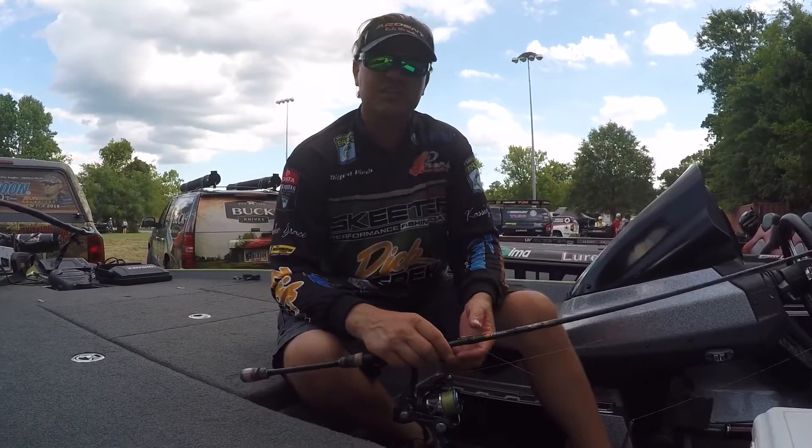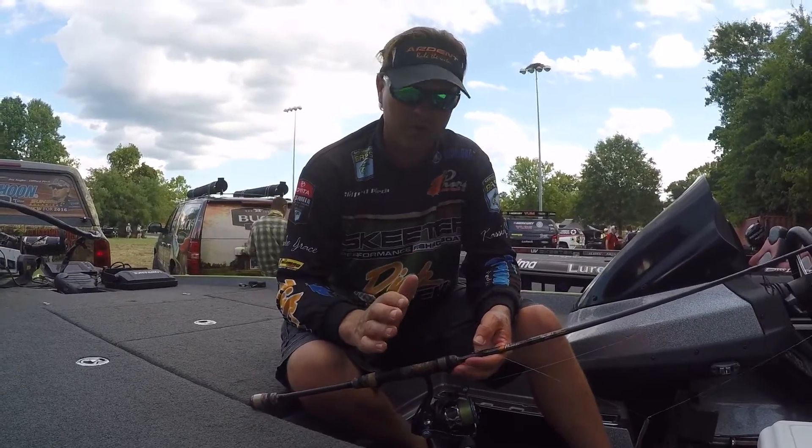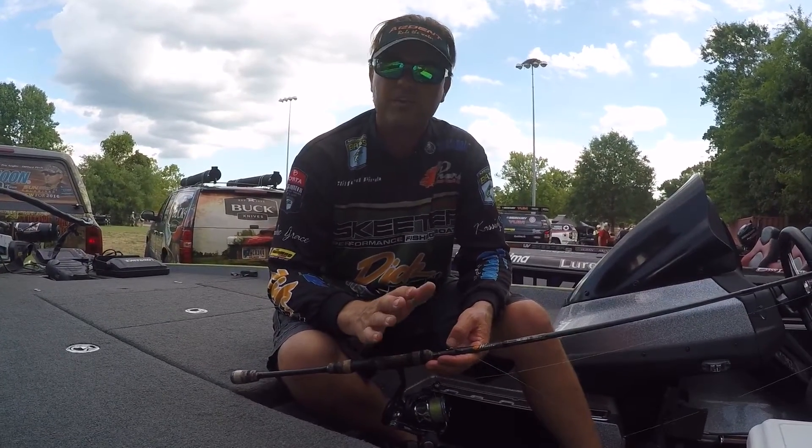Hey guys, Clipper Purge here. We just got finished fishing the Potomac River Elite Series event. Had a good week, got a top 12 and caught some really big fish. Had lots of fun.